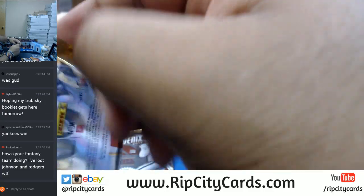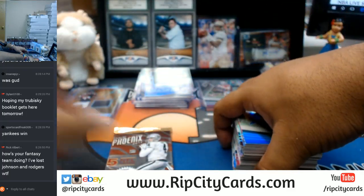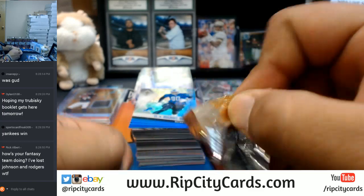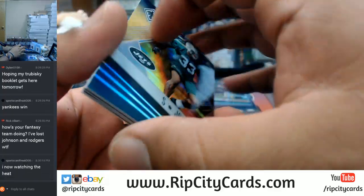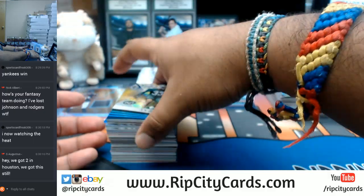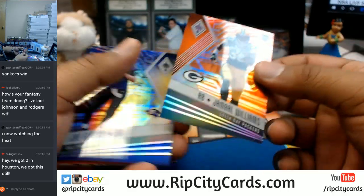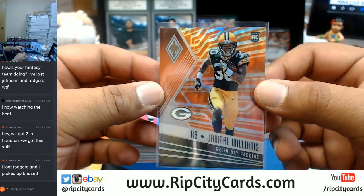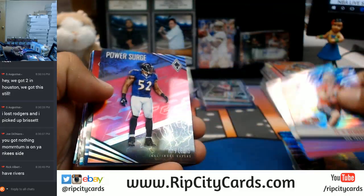I lost Aaron Rodgers because he got hurt for the year, possibly — so that kind of hurt. I have Kaiser, who got the starting job back again for the Browns — that's my quarterback at the moment. Two games in Houston should be good. I'm pulling for the Astros, honestly — I know the Astros have never won a World Series in their franchise history, so I'd like to see that happen.